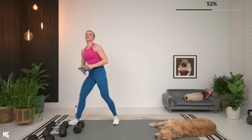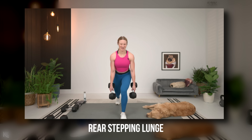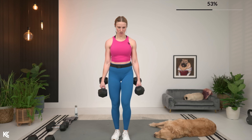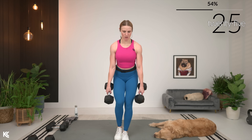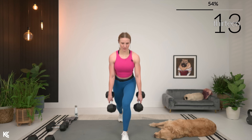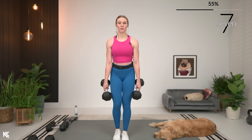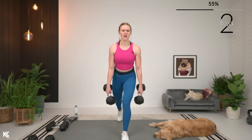Rear stepping lunge or that single-sided suitcase squat. Let's grab our weight — one side and then the other side, two sets of each. Here we go. Let's take it back. Really think about pressing that floor away through your heel there. We're almost there. This is three, two, and one.